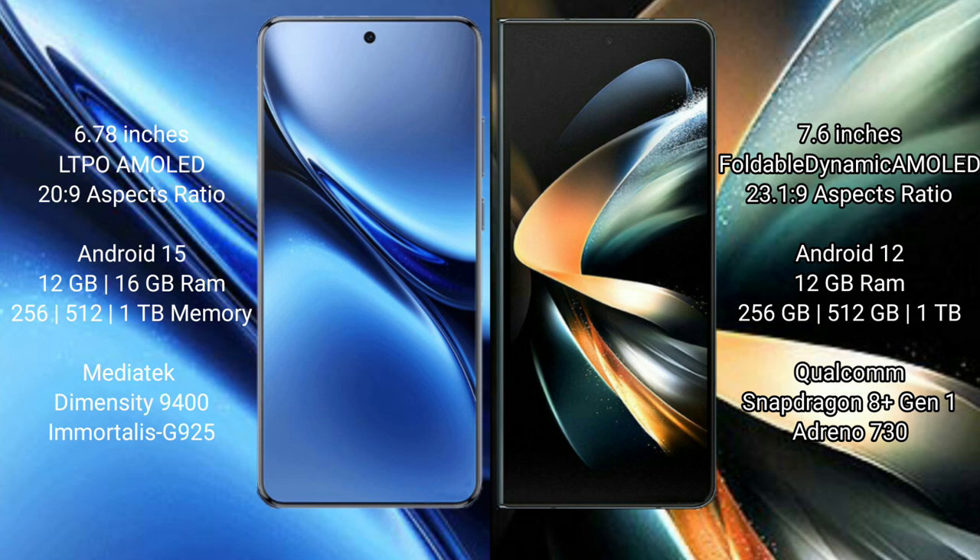The FIBO X200 Pro runs on the Android 15 operating system, while the Samsung Galaxy Z Fold 4 runs on Android 12. The FIBO X200 Pro comes with 12GB or 16GB RAM and 256GB, 512GB, or 1TB internal storage.